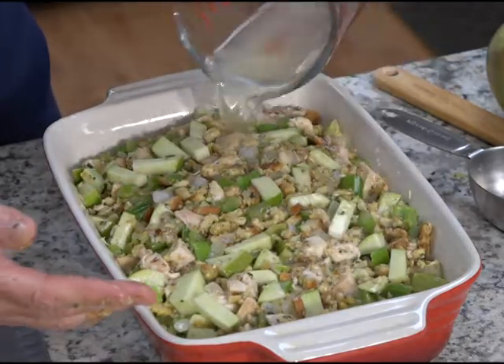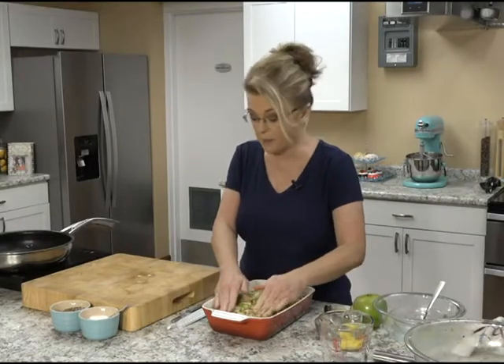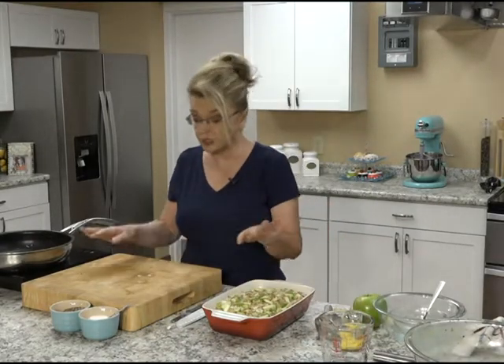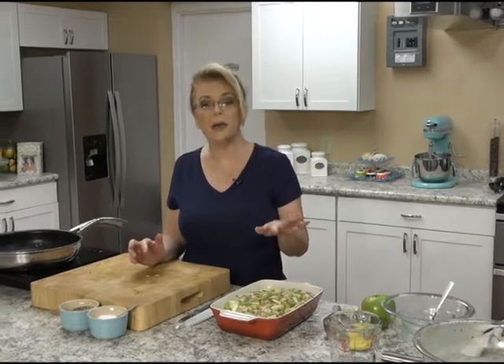You're just going to pop this in an oven at 350 degrees for about 30 minutes. I'm going to take a break, clean up, pop this in the oven, and when I come back we're going to make a delicious side dish — some orange glazed sweet potatoes. I'll be back in just a minute.